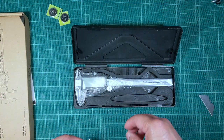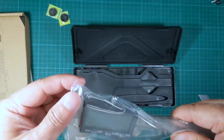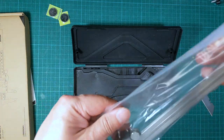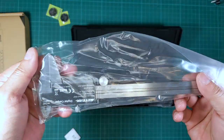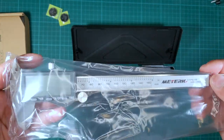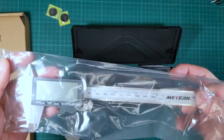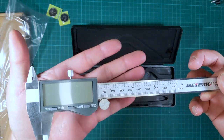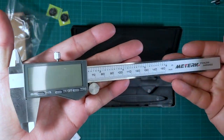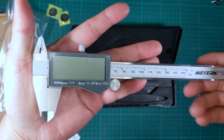I'm guessing the caliper probably did not come with the battery installed. So this is the caliper itself — it's not sealed, it came inside a plastic bag like this, and there it is.